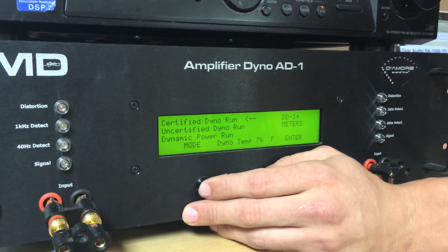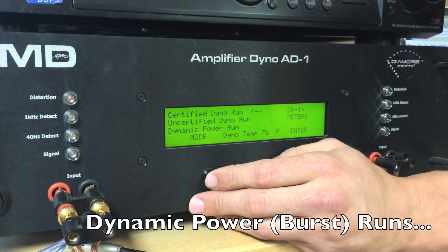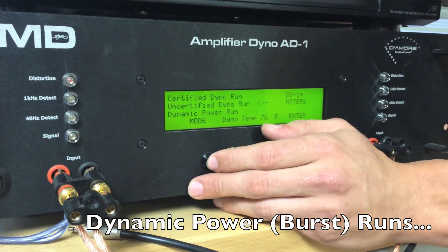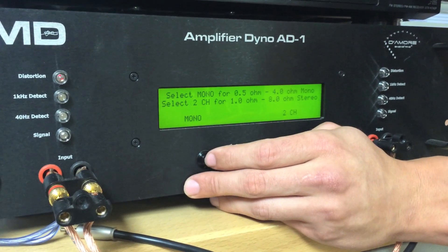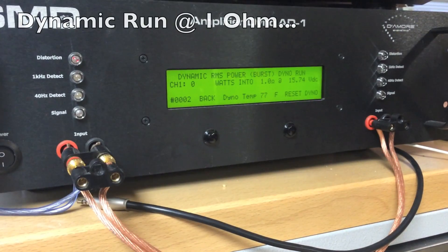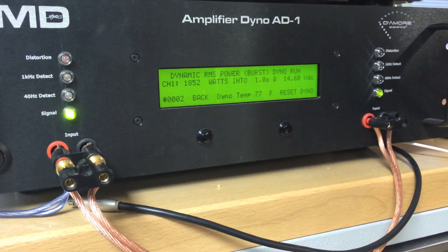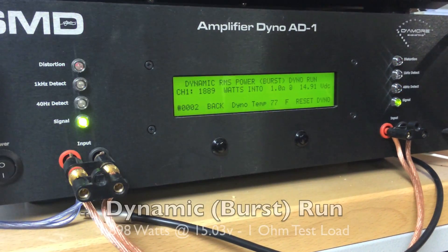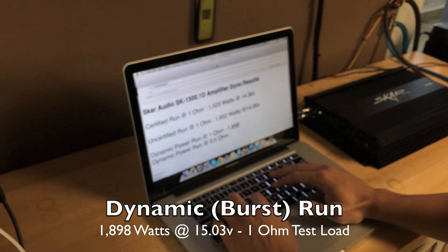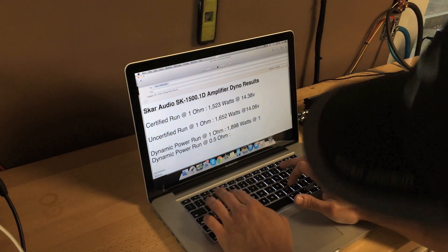Alright guys, we got the certified test done and the uncertified test run done. Now we're going to do the two fun tests — the dynamic power run test. This is going to test the burst power output of the amplifier, in this case the SCAR 1500.1. Wow, right off the bat a very impressive number: 1,889 watts at 1 ohm. Reverse power: 1,898 watts at 15.03 volts.